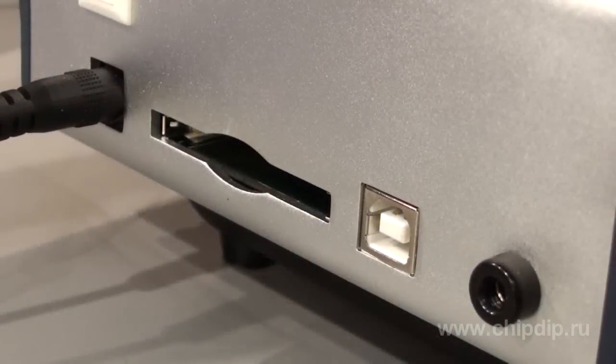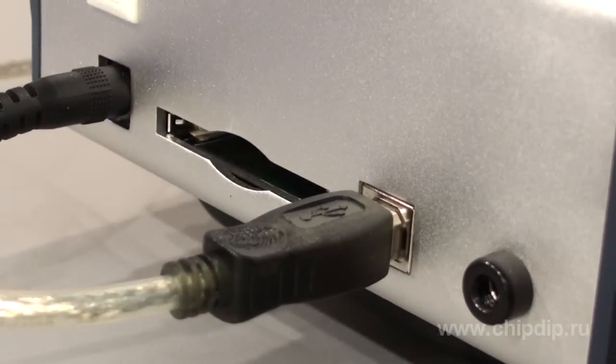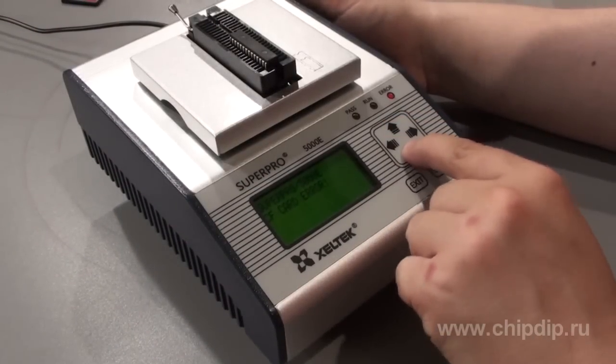In PC-hosted mode, communication to the programmer is carried out through the high-speed USB 2.0 interface. In standalone mode, the device is controlled through a 6-key pad with a 4-line LCD display with 20 characters per line.